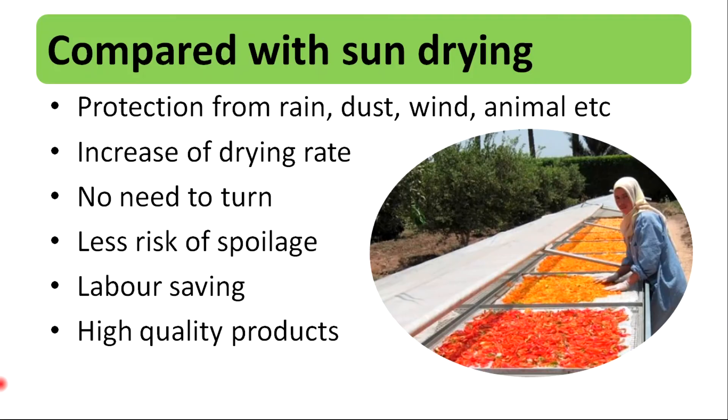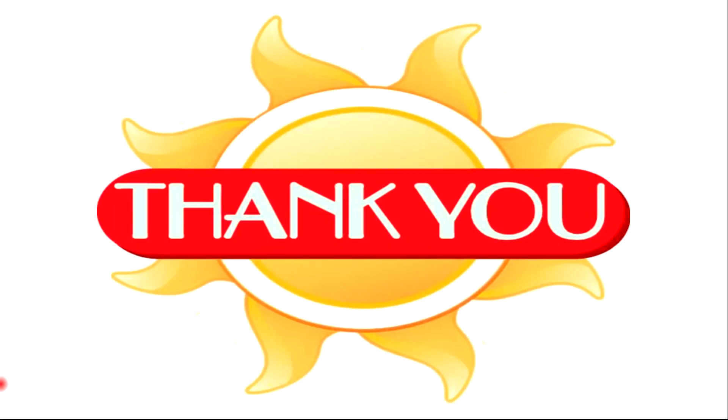These are the very basic things about sun drying and solar drying. You can search more through books and research papers. If you found this video useful, please give it a thumbs up and subscribe for videos like this. Hope to catch you next time and thanks for watching. Bye.